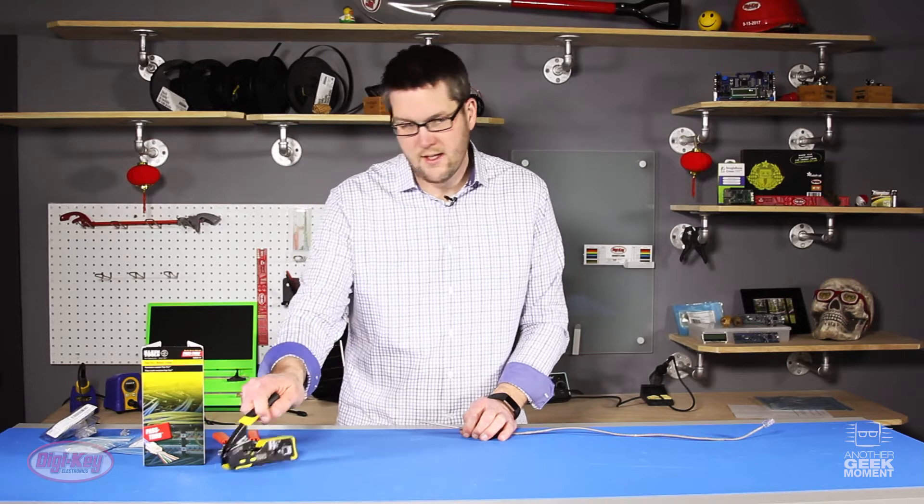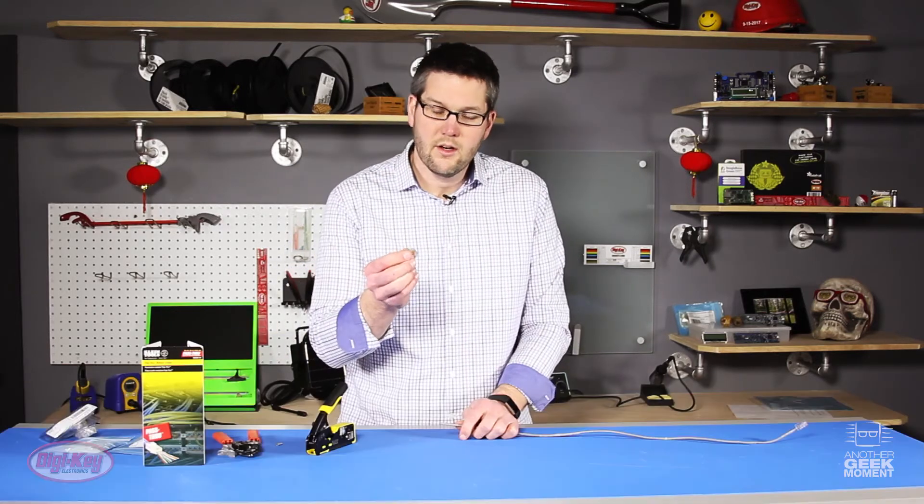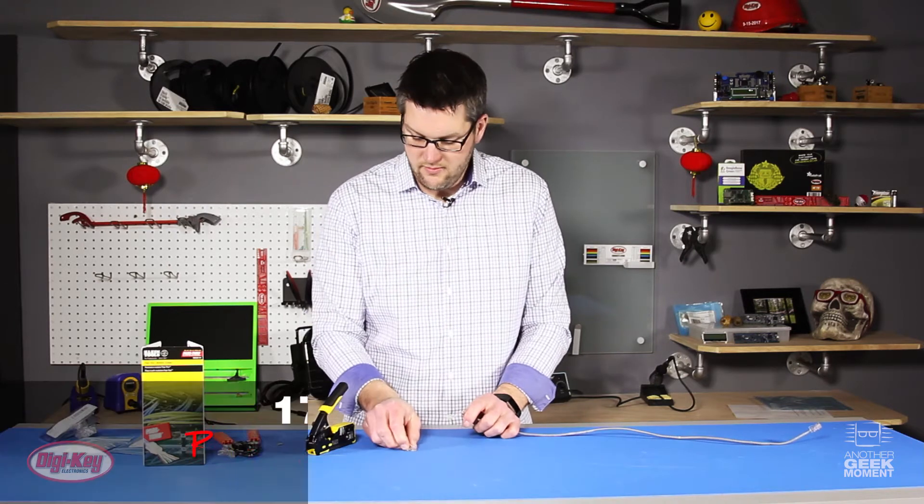Let's put this aside and let's take a look at the Klein Pass-Through Crimper tool. Here I have a Klein Pass-Through Modular RJ45 connector.